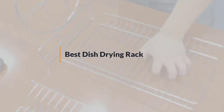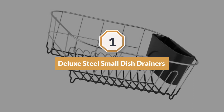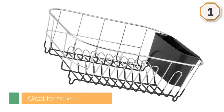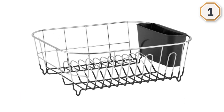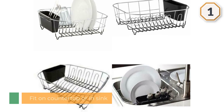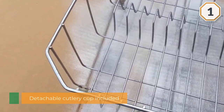Number one: the Neato Deluxe Chrome Plated Steel Small Dish Rack. This rack is great for smaller kitchens or apartments. It measures 12.3 by 14.1 by 5.25 inches and weighs around 1.3 pounds. You can place it on the counter or directly above the sink. Although smaller, it is sturdy and durable and can hold and store large and heavy dishes with ease.